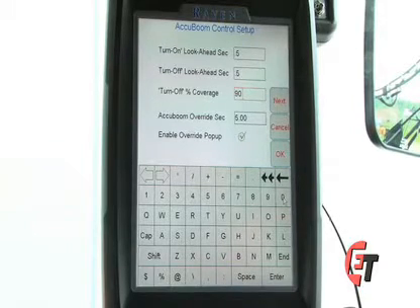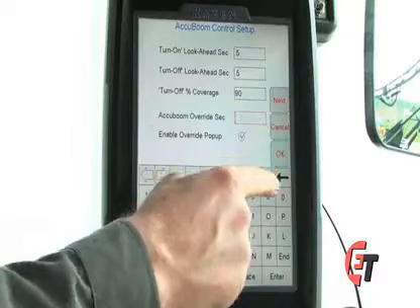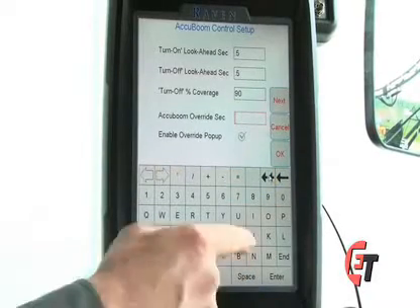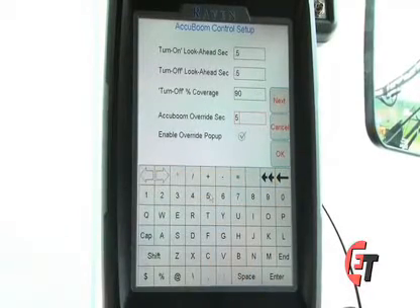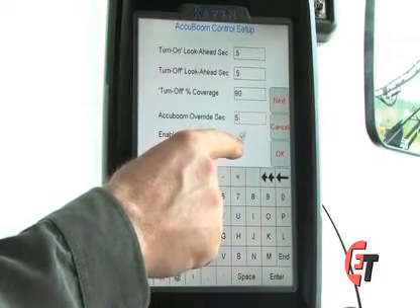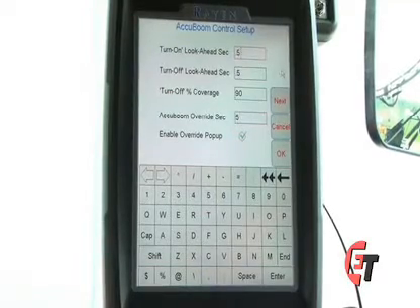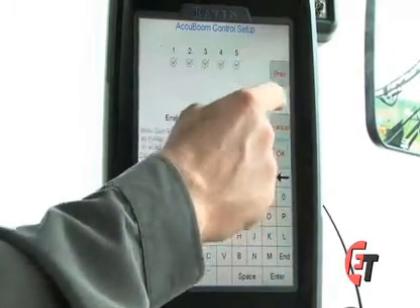This setting is for the AccuBoom override pop up. When I come to an area that I have already applied, I can activate my AccuBoom override. This is the amount of seconds that it will override AccuBoom and continue to spray. Simply press the box, hit your double arrows to clear it out, and enter 5 seconds. For this to work, you must have the check mark so that you can enable the override pop up, otherwise this will not be available.